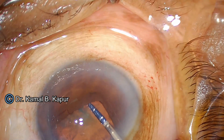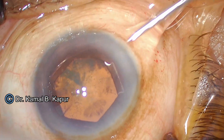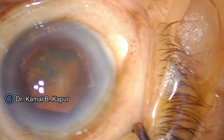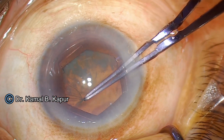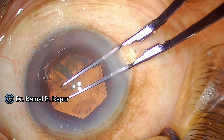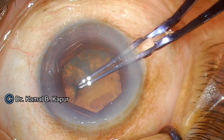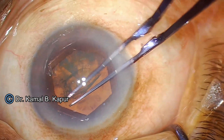Once the pupil expander ring is in place, I find this device to be very useful, interesting, and easy to use. You notice that the capsular bag is very loose — I will show it in slow motion rewind. There you saw.